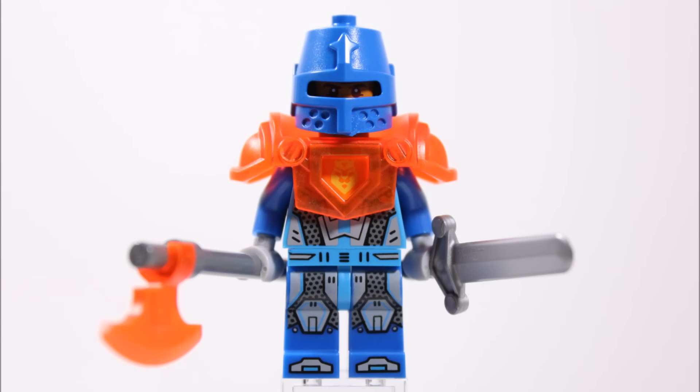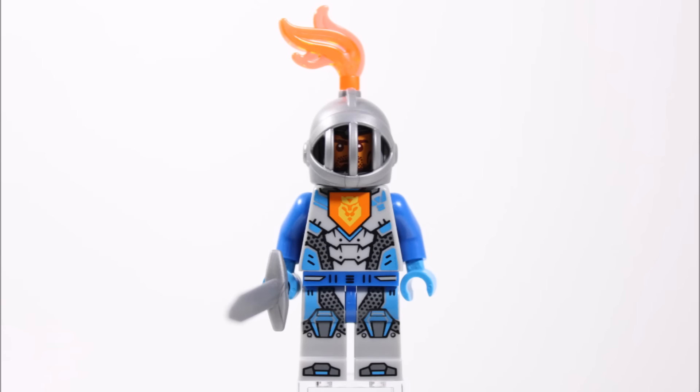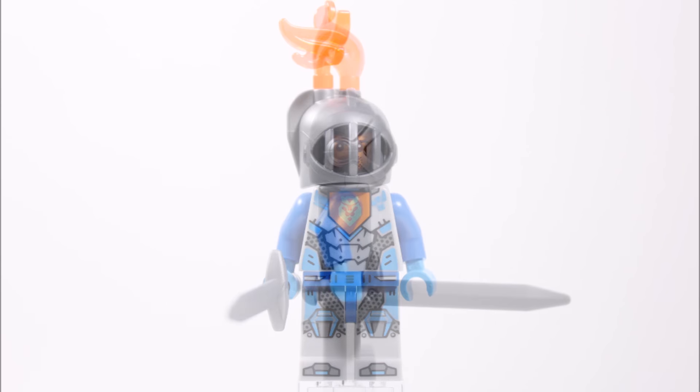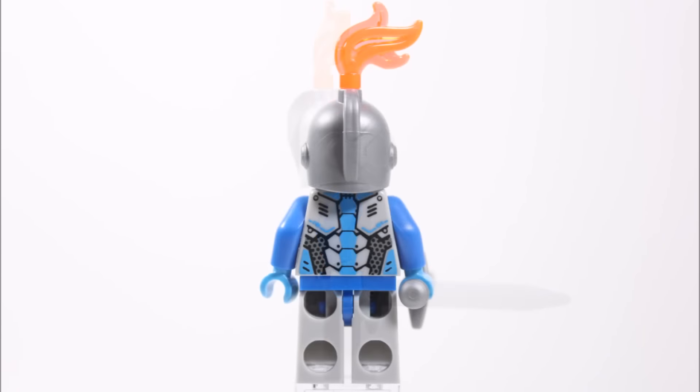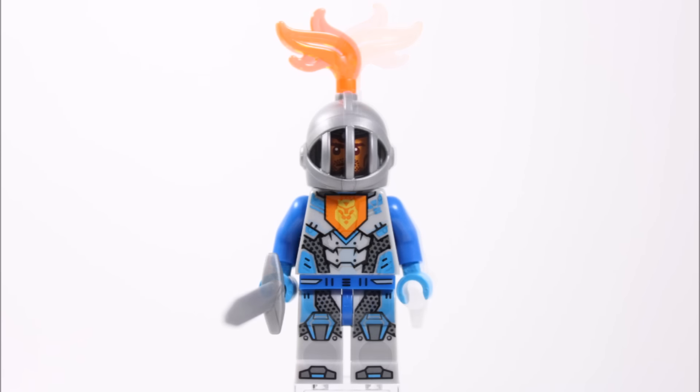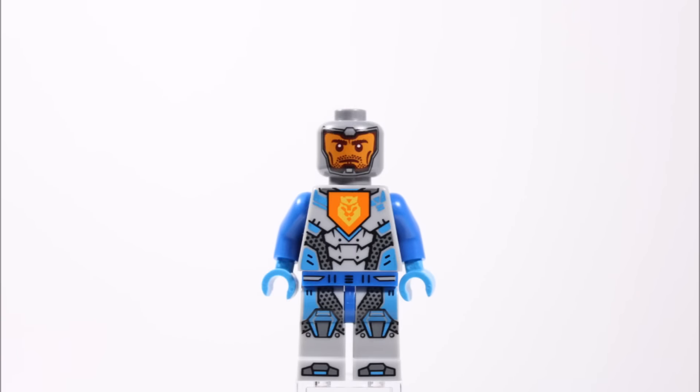The final Royal Soldier doesn't have shoulder armour, but his torso and legs are different because they're light grey with similar blue and light blue armour printing and the king's orange lion emblem in the centre. He wears a silver faceguard helmet that looks very cool, with a trans-orange feather on top which is actually a flame piece but adds to his Nexo Knights look. He comes equipped with one weapon — a long silver sword — and at the back there's more good armour printing on the torso. Without his helmet, he also has a unique silver head with a stubble face.